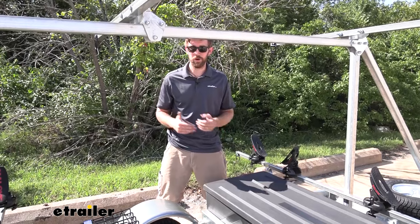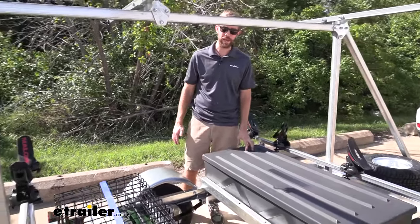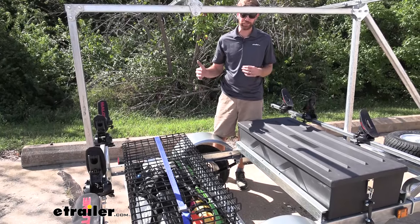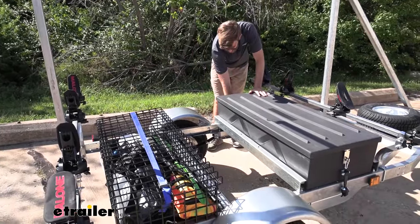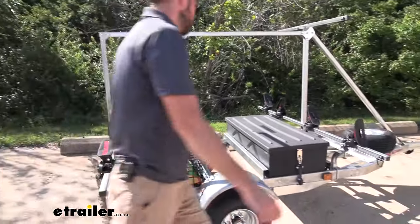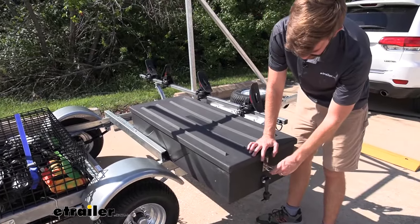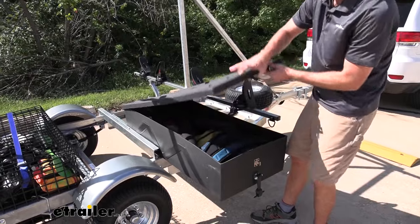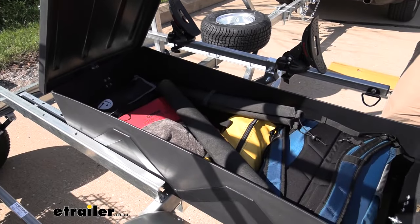What separates this trailer from others is the storage solutions. We have the dry box, which gives us five and a half cubic feet of storage space, and the wire basket — more like a cage — that gives us eight cubic feet. What I like about the dry box is it has these little cleats that hold it in place, and it slides out so it's easier to access the stuff inside. It has carabiners that keep the latches down, and you can remove the lid to get full access.